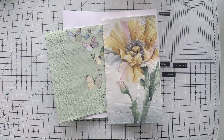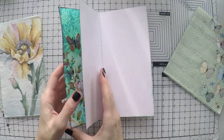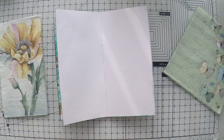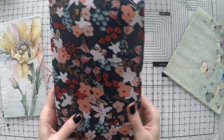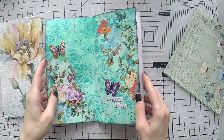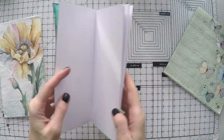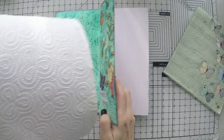Hello, Omut here. Welcome to another video. Today I'm working on my napkin journal and I'm using these two beautiful napkins to create my page. This is a journal that I create myself from mixed media paper — just cut the papers in the size that I want and then use a stapler to bring the pages together into a notebook.